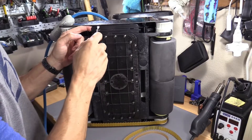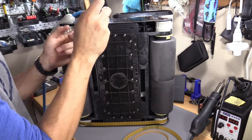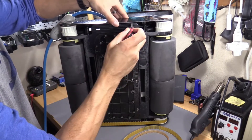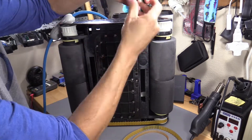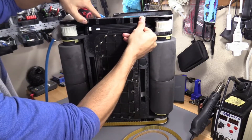You can push that in, or you can pull this back and then pop this out, like that. Pull this back — there you go, that comes loose, just like that.